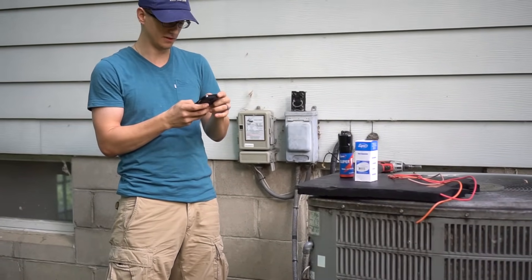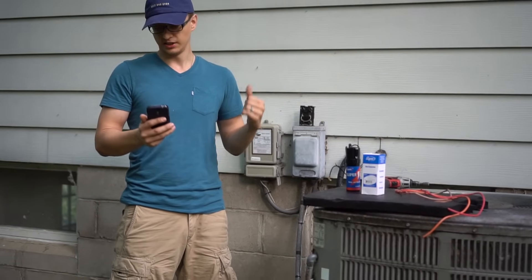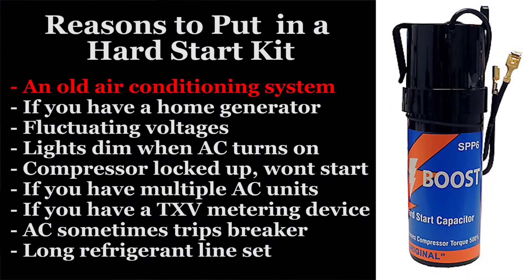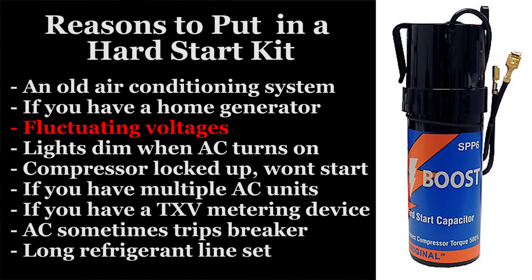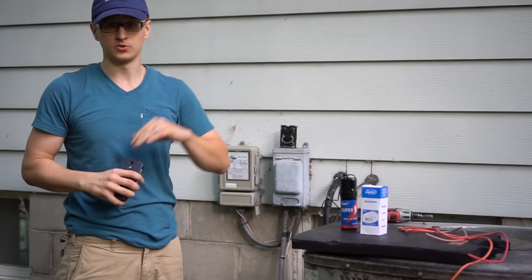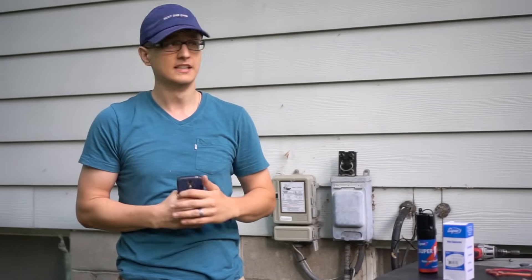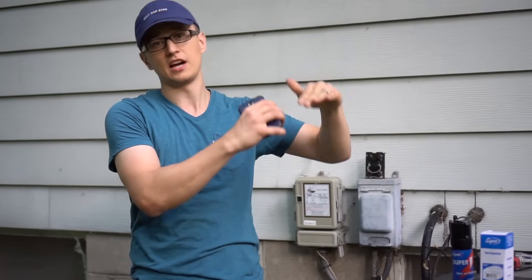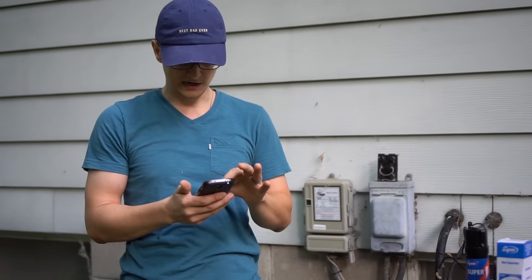Let me read that list. Reasons to put in a hard start kit include: an air conditioning system that is getting old; if you have a home generator; if your low or high voltage is inconsistent; lights dimming inside of your house when the AC unit starts. Don't expect this to solve your dimming problem completely — sometimes there's some other electrical issue going on. It might decrease the length of time that the lights dim, but most of the time it won't take care of that problem completely, but it will help.